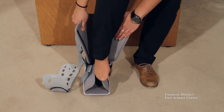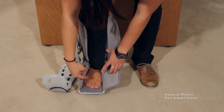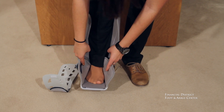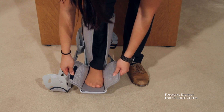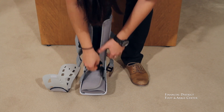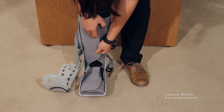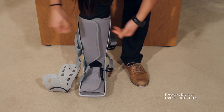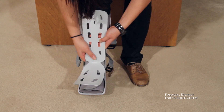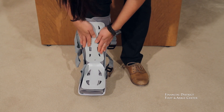We'll use those air bladders later to better conform to your ankle. So then we're going to stick our foot into the air cast. You want to make sure that your heel is all the way back into the boot — you can wiggle it in there. Then we're going to fold the top and velcro it over, same up here on your shin. Then we take the front cover; the shorter piece goes across the toes and velcros right to the front.